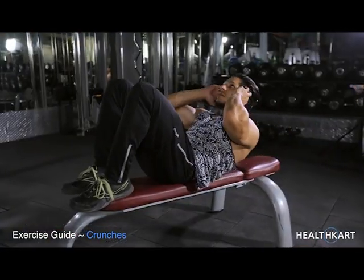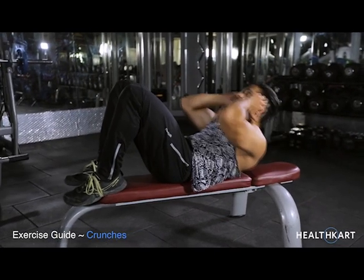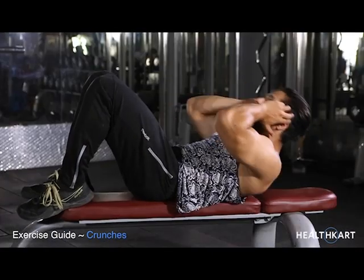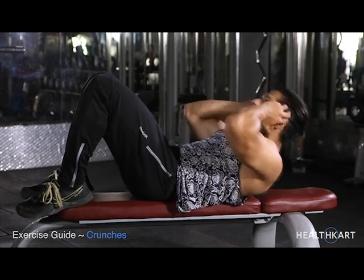At the top of the movement, contract your abdominals hard and keep the contraction for a second. After the one second contraction, begin to come down slowly again to the starting position as you inhale.